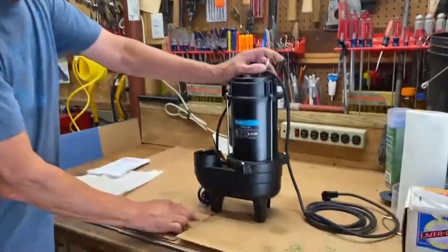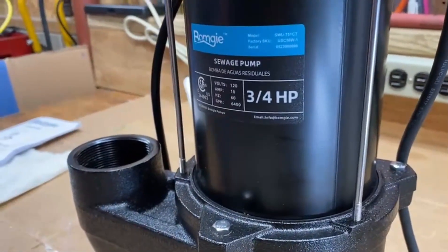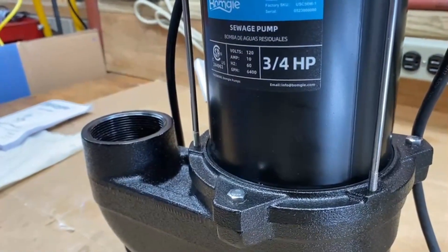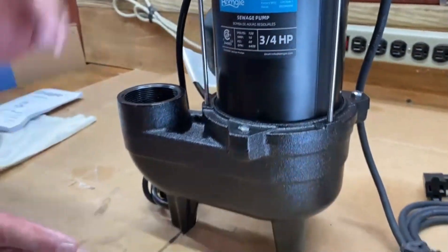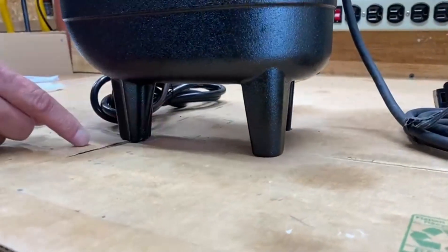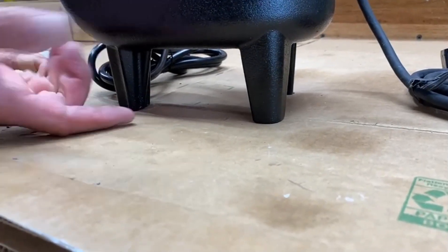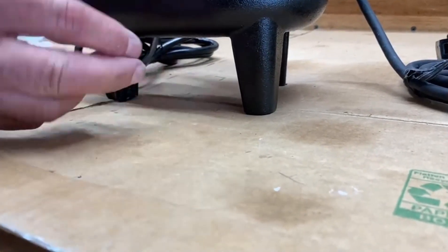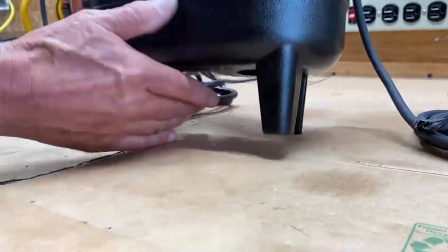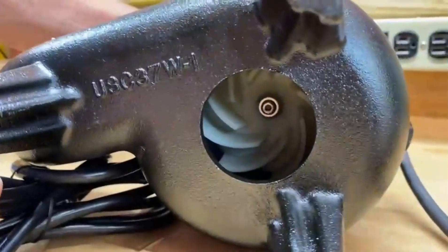This is a particularly nice one because it's not only a regular sump pump — it's an effluent pump and a sewage pump, and they even mark it on there. What distinguishes it from a regular sump pump is this tall pedestal that it sits on, and this allows effluents up to two inches of organic matter to go through here.